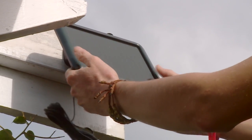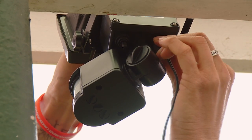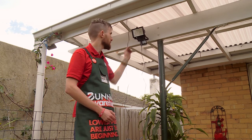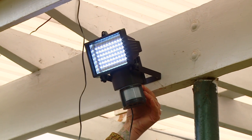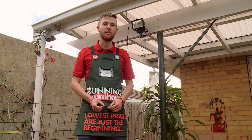Now that I've mounted my solar panel, I'm going to run the cable over to my light sensor. I plugged it in and you can see the power is going through. Now I'll just wait for the sun to charge up my batteries. And that's how you install a solar sensor light.